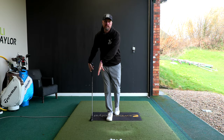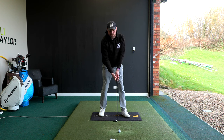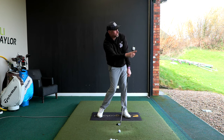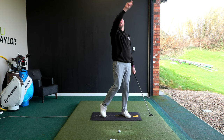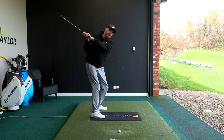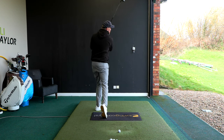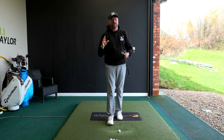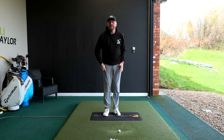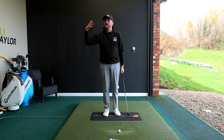The big difference for me is the speed I generate, but it becomes a glancing blow with the club face coming in wide open. If you swung on a good path with an open club face, the ball would set off right and slice. The way most golfers correct that is they don't swing on a good path — they try to get the ball setting off better by swinging across and cutting across the ball. Most golfers see the out-to-in path on video and try to fix the path, but you can't fix the path unless you fix the face.